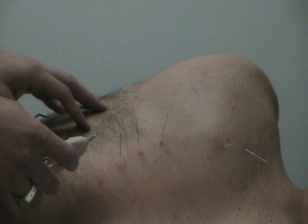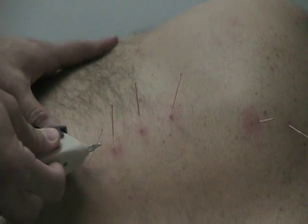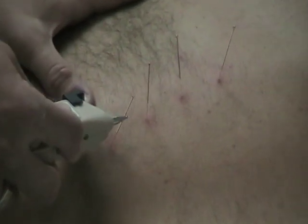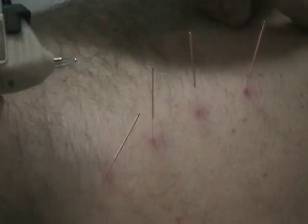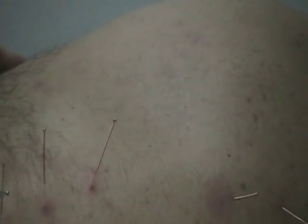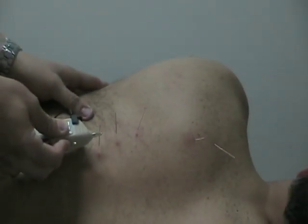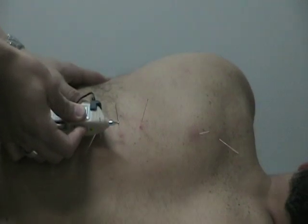I'm using a pointer plus stimulation unit — if you can zoom in you can probably see some contraction. By using the pointer plus unit it can cause some contraction in the muscle. You can see the effect it's having on the scapula, how it's drawing it down. We don't want to do it for too long; we just want to do it enough to get that motor innervation activated for the rehabilitation.